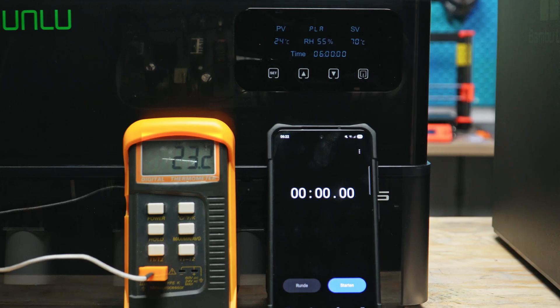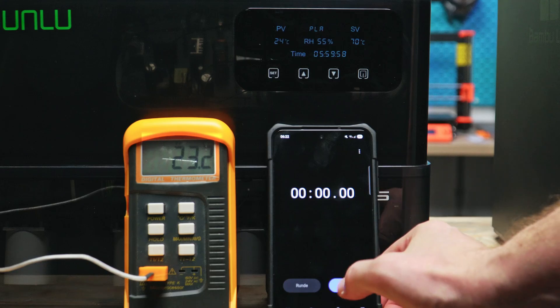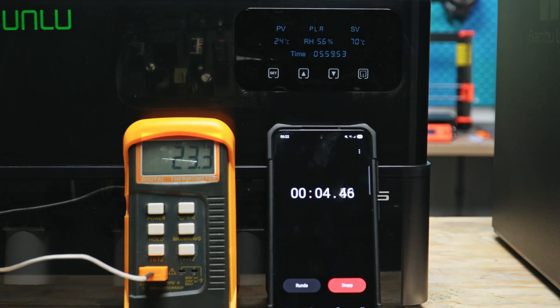With a full load of filament, we got just over 15 minutes on the unit's thermistor, and at that time the thermocouple is almost at 69 degrees. So it can go up to 70 degrees. What does that mean for filament compatibility?